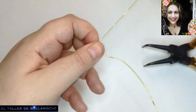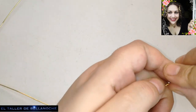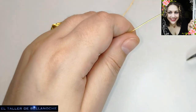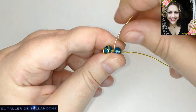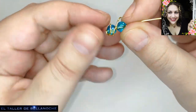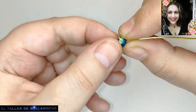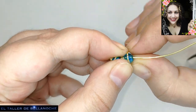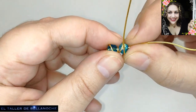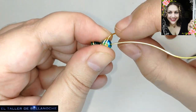Todo esto se puede hacer de forma manual, ya es que cada uno tiene una fuerza distinta. Otro avalorio y vamos a ir haciendo lo mismo. Nos llevamos el cabito al centro del avalorio. Por eso nos viene muy bien que sean facetadas, porque así nos lo llevamos al centro y acopla mejor. Aquí ya topamos con el centro de la primera vuelta.